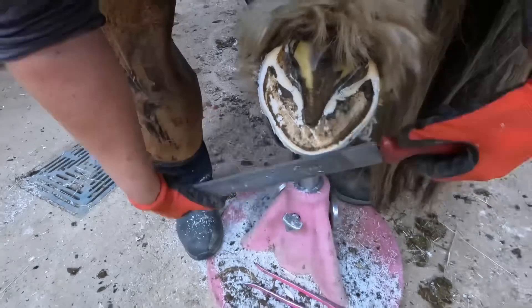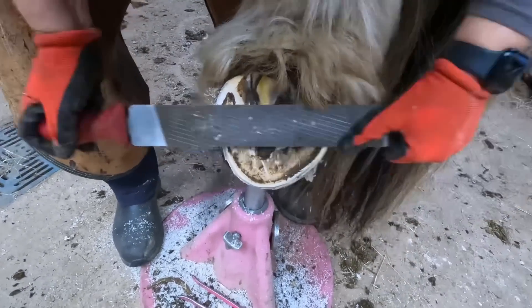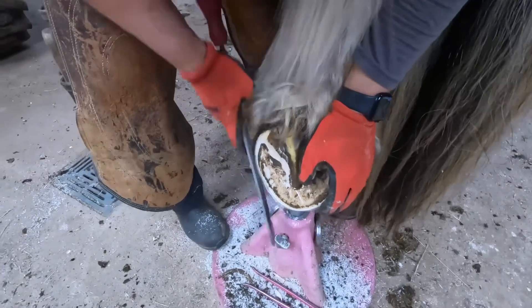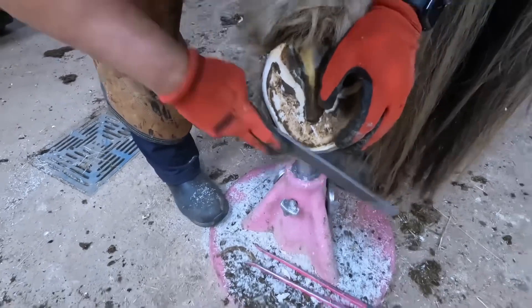Further balancing this foot, taking down the walls while starting my bevel at the same time. Now smoothing the edge of that bevel, especially through the heel area, because that is the hardest part to get smooth when I finish trimming a hoof from the top.